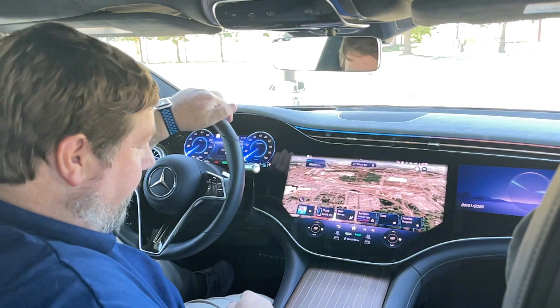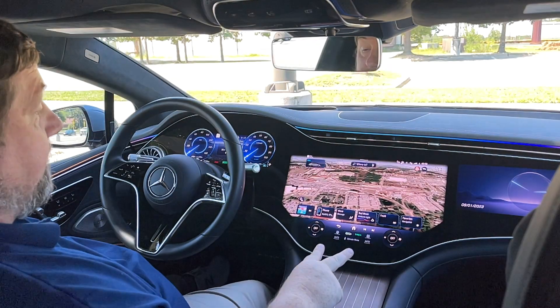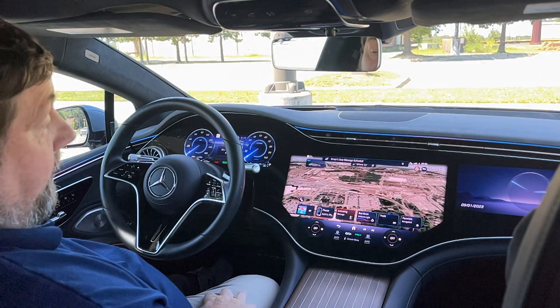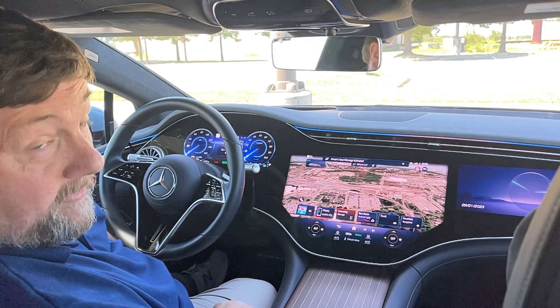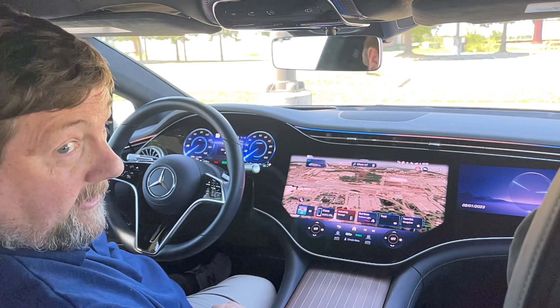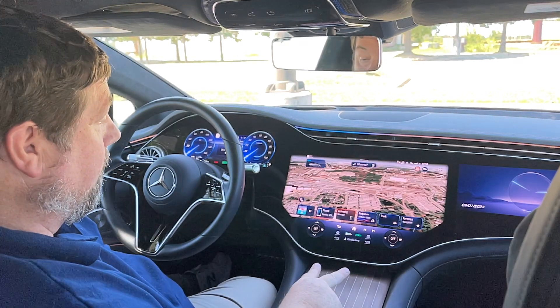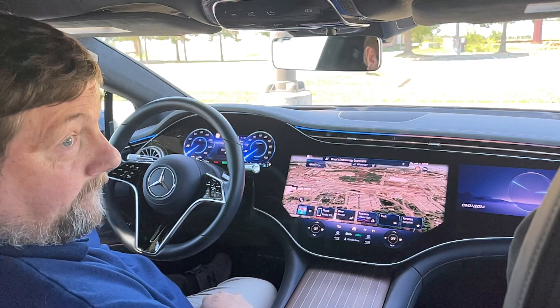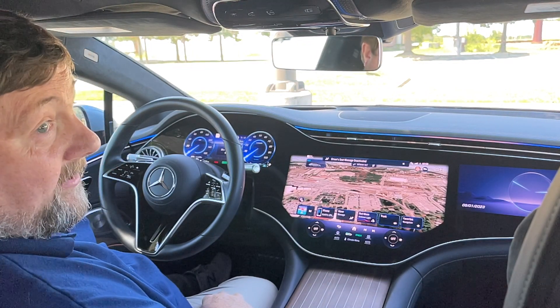I turn that off, put my two fingers at the dashboard, and the activating massage has now begun. To turn it off, I repeat the motion — frequently I have to lift it up and down — and there it goes.